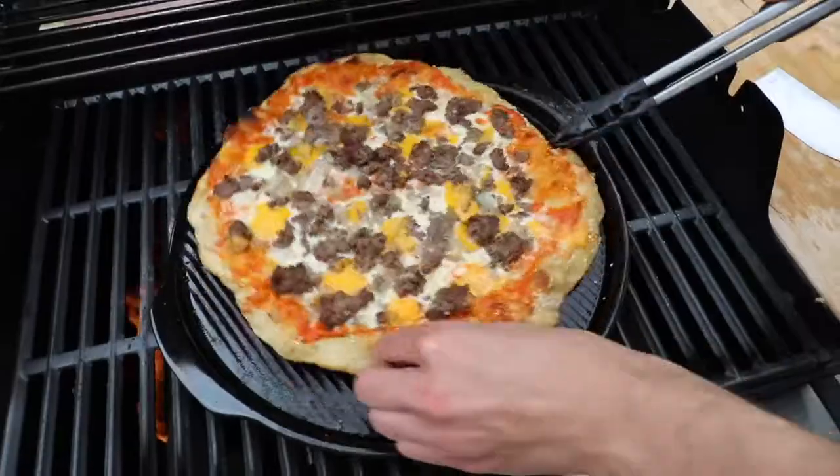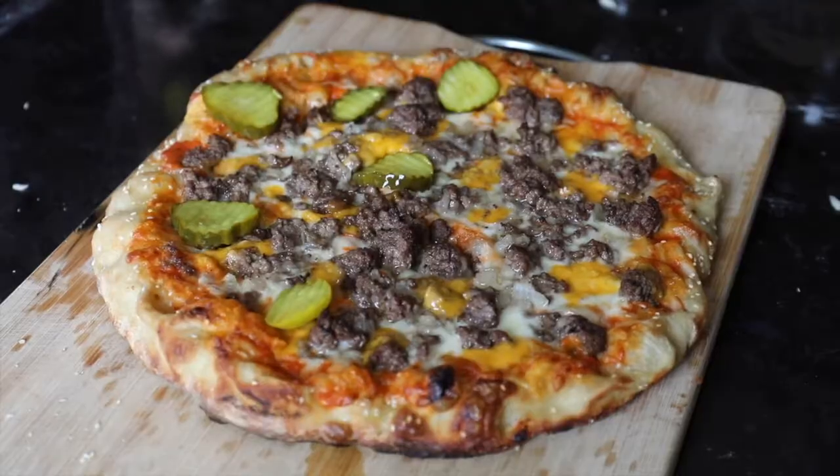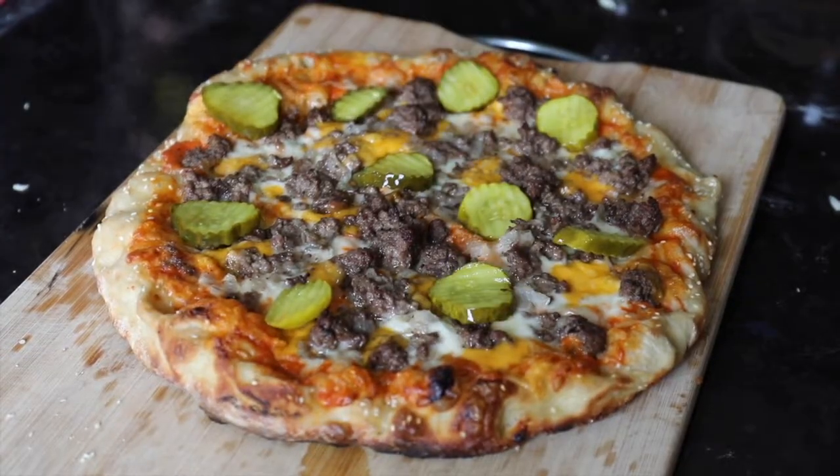That's at Sip Bite Go. Let me know if you make this, and until next time, I hope you have a wonderful and delicious day. Cheers!